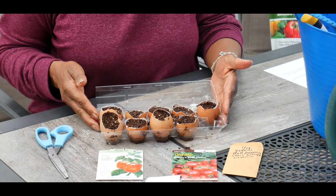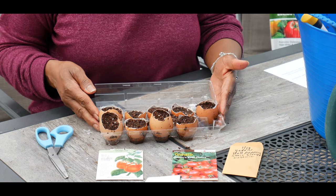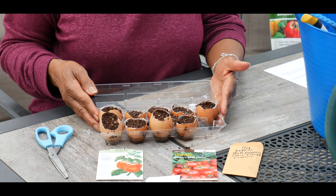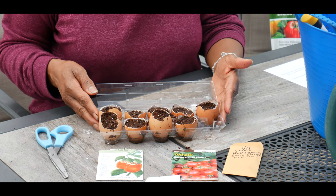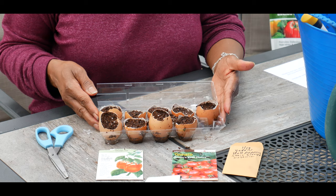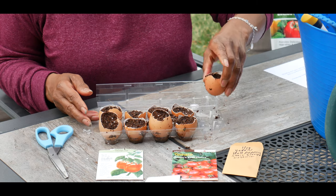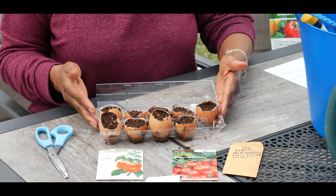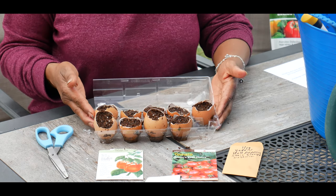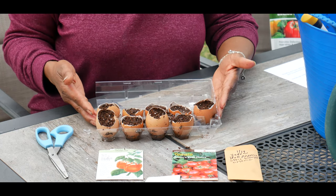Planting my seedlings in the eggshell is going to provide additional nutrients — organic phosphorus — and it's going to boost calcium. I did this last year and was really impressed that I did not have blossom end rot, and the plants did very well. Once my seedlings get to about this size, I'll just take the entire eggshell and transplant it in a pot, giving the plants a boost of calcium, phosphorus, and other nutrients. I'll be giving you an update next month on how my seedlings are doing.